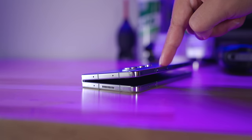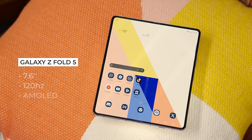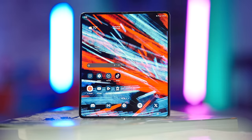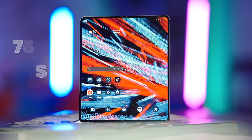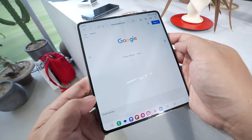As you open the phone, the hinge feels better than ever, offering linear resistance and strength to stay open at any angle. And of course, there is the main event — the large 7.6-inch, 120Hz AMOLED display. The key upgrade this year is that it peaks at 1,750 nits, just like the Galaxy S23, which means it looks particularly good outdoors in harsh sunlight.